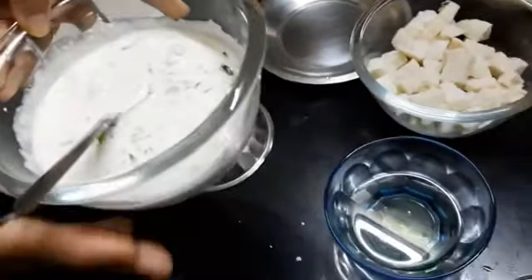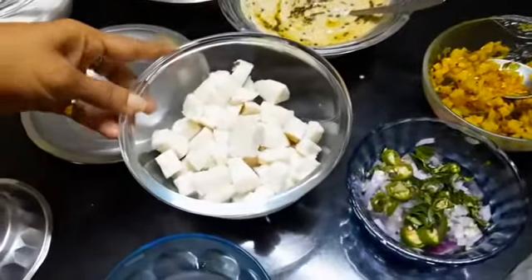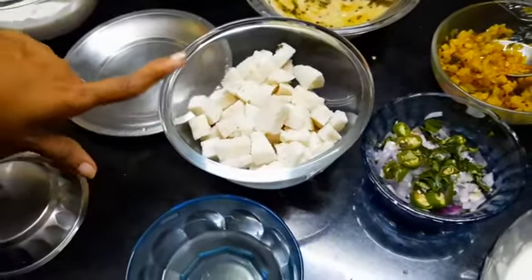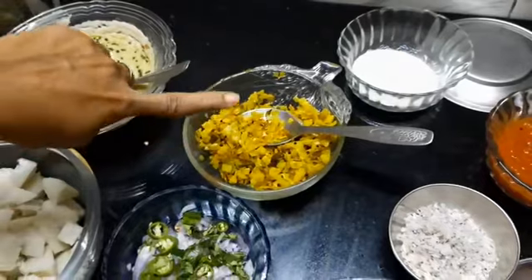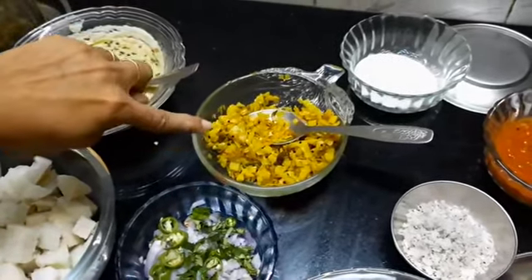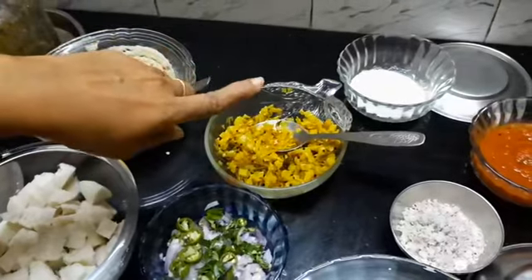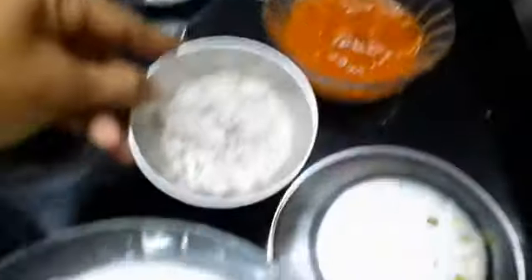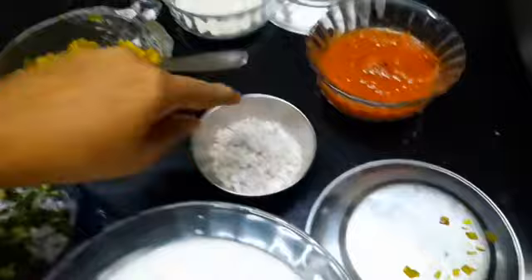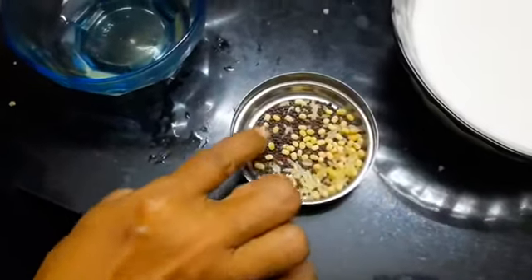I will be showing you how to make appam from this towards the last. I have some already made idlis cut into small pieces — I will make idli upma with this. Here I have made a dry vegetable masala. You can use any vegetables of your choice, but I had only cabbage and potatoes, so I used potatoes, cabbage, onion, and chilli. This is the dry rava I used. I have kept some dry coconut here as well, so I can put it in the upma later — this is optional. I have also kept urad dal, some rice, and mustard for seasoning.